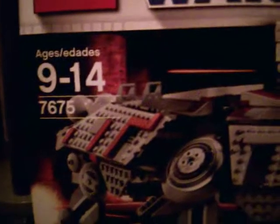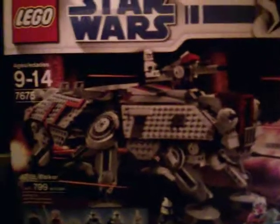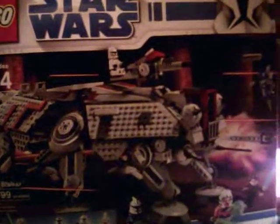Hello guys, today I'm going to be doing a review on set 7675, the ATTE Walker. It has 799 pieces and it's $90. So there's the box.